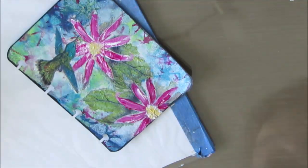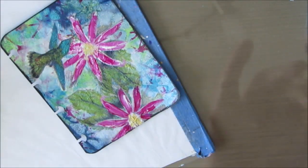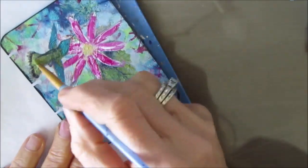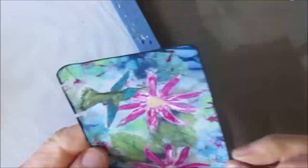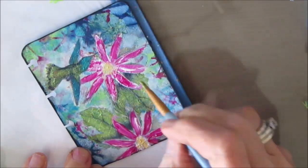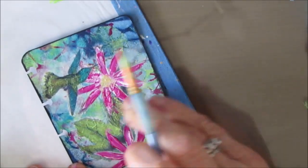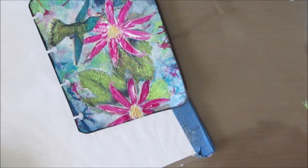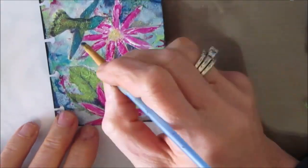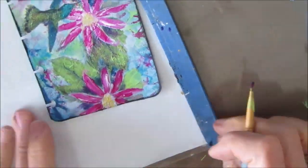Now I'm doing a wash with acrylic paint on top of the hummingbird — this one is iridescent paint, so it's going to have that shine that hummingbirds have when the light just catches them right. Just adding a little bit of a wash of color on the leaves. I'm adding a leaf down here because it got cut off. Just adding some shading in between.